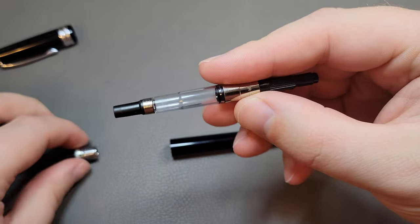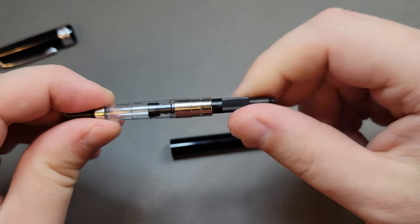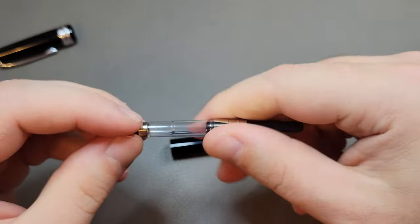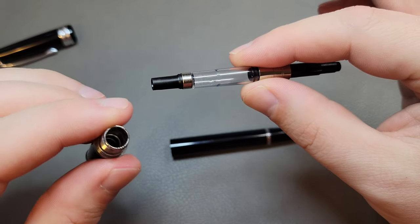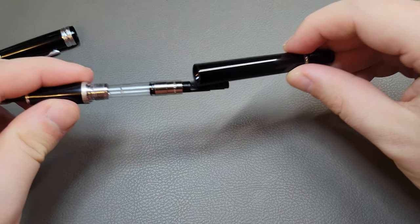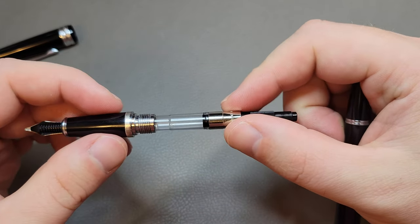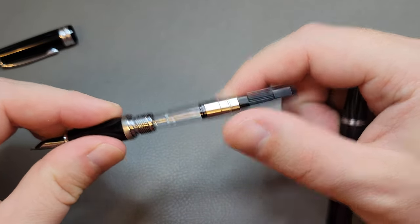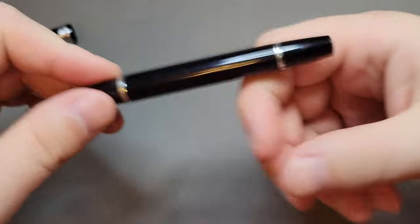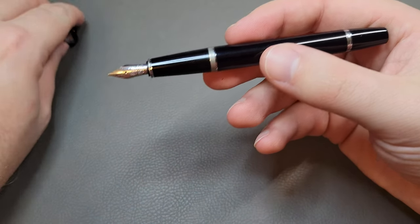Here we have the converter, which doesn't come with the pen — this is the Cross push-in converter. It works very well. Even after using it so much it still has smooth operation, and not a lot of ink has been trapped behind the converter or anything like that. The one downside is it does have some play in it — it wiggles a bit, so you will hear a rattle if you bang it in a certain direction. That might be a little annoying, but that's really the only downside because it works really well.